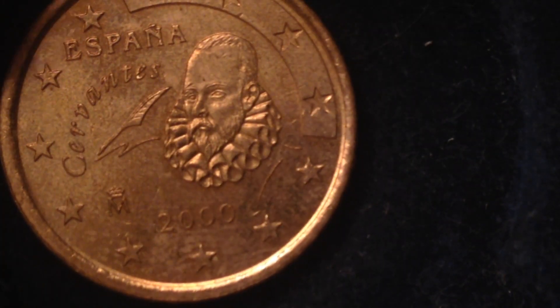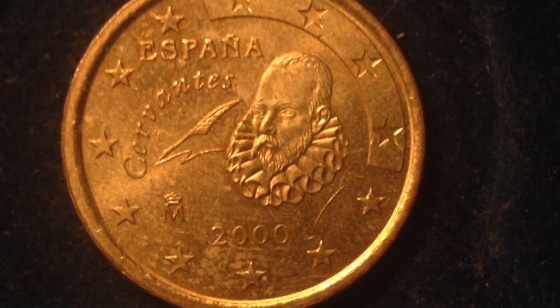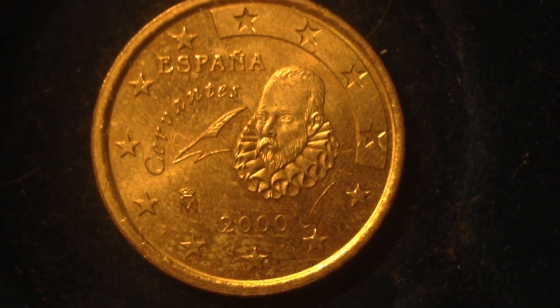This is the 50 euro cent coin from Spain, dated 2000. In 2000, there were 519 million of these produced — quite a lot.